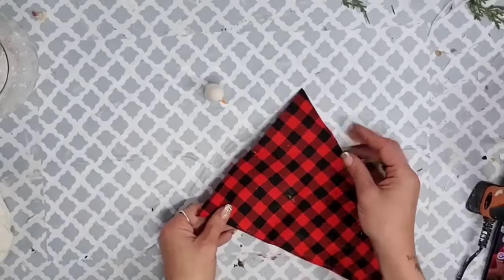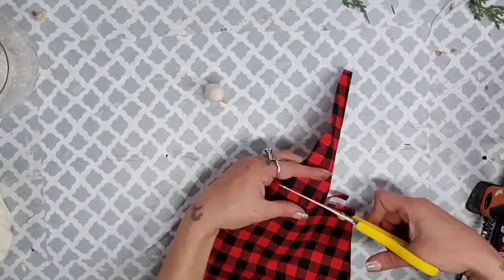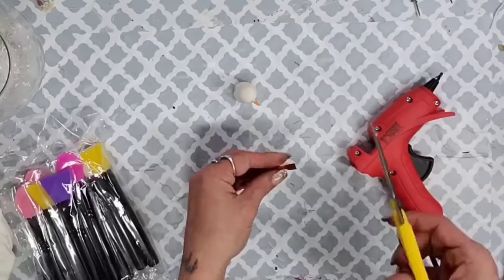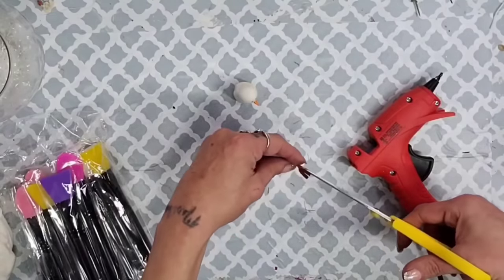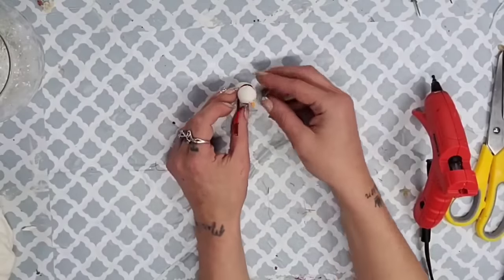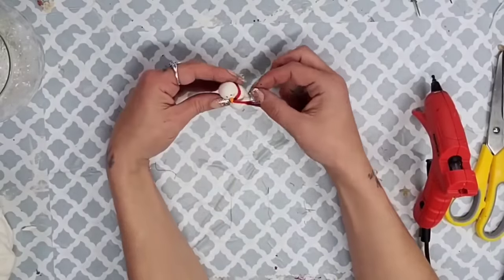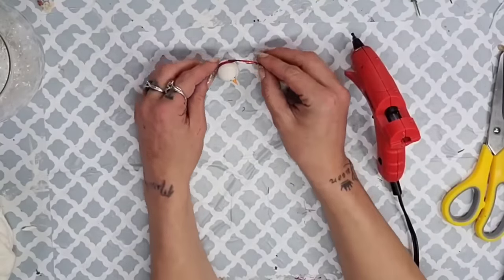Once his little carrot nose was done, I'm going to use some of the fabric I made the trees with from Dollar Tree and cut a very thin sliver to make into his scarf. Most scarves have little frillies at the end, so I cut little slivers for that realistic scarf look. Then I place it around my snowman's neck how I'd like it, add some hot glue, and glue it down into place.